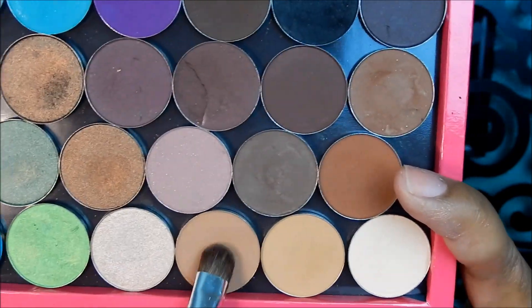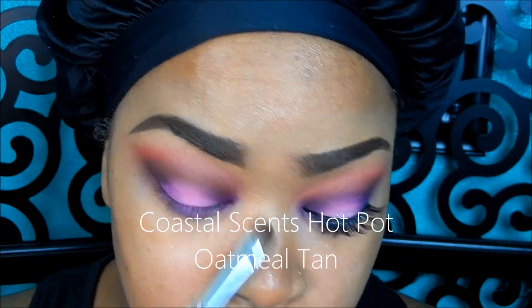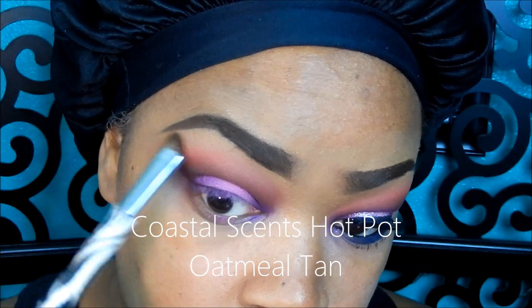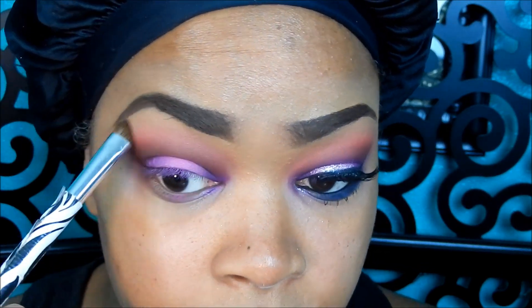I'm going in my Z palette and getting a Coastal Scents Hot Pot in Oatmeal Tan, using that as my highlight color and then blending that down into the orange that I just applied.